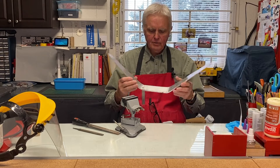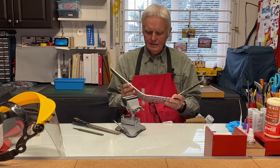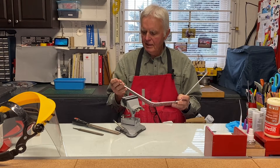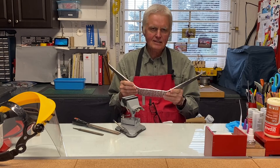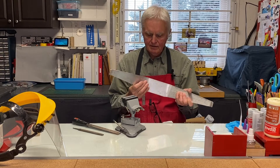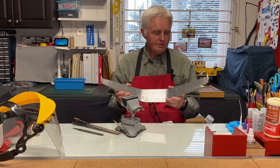I'm generally quite pleased the way the landing gear came out. The annealing process — heating it up — allowed me to bend it, because otherwise this five millimeter, basically three sixteenth inch aluminum would have been impossible to bend without breaking it. I'm pleased the way that worked out.